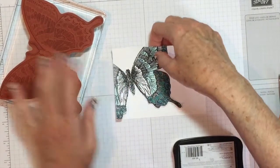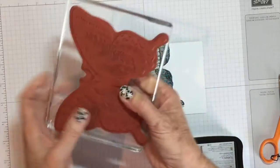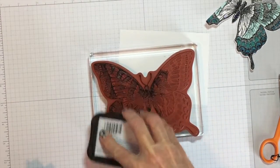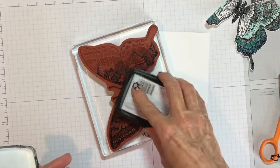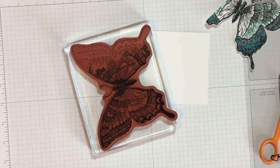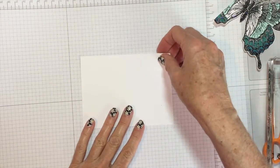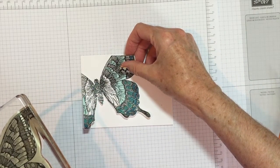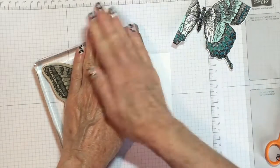Now what I need to do is I need to stamp this butterfly on top. If I put this on here, I see I have to ink up this side over here. What I'm going to do is ink up my stamp. I'm going to take a piece of scrap paper and lay my card on here to get an idea of the placement. So it's close to this and I'm going to set my stamp down.